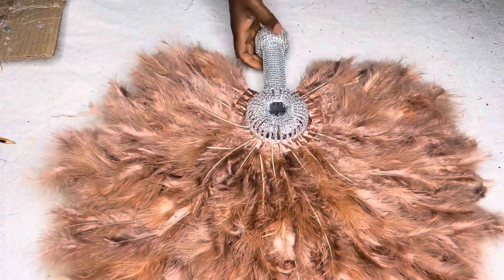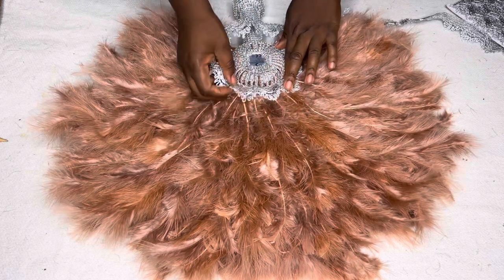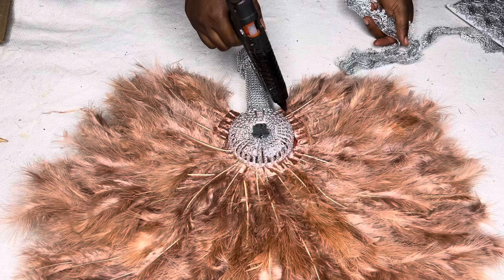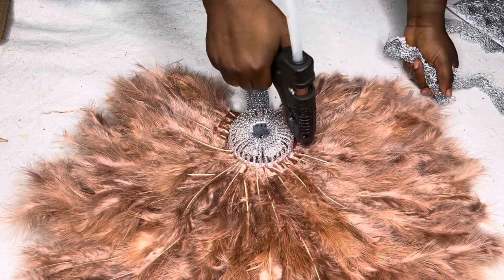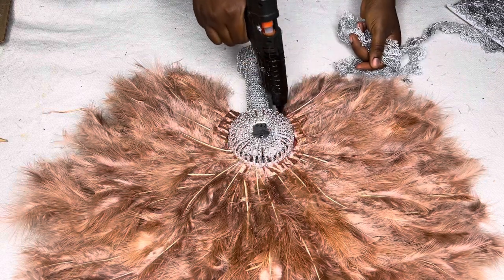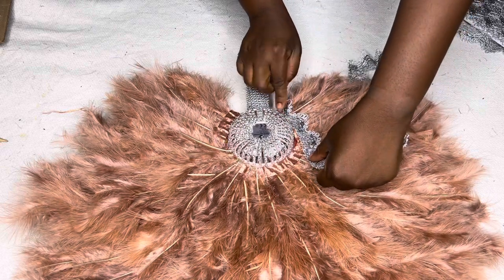Next, I'm using the silver trimmings around that circular area where the fan meets the feathers. I want to use the same silver trimmings to cover that area. Remember, I'm doing the same thing on both sides.